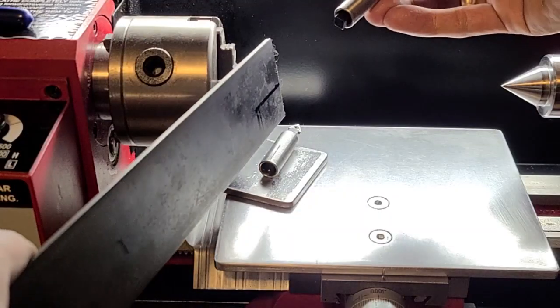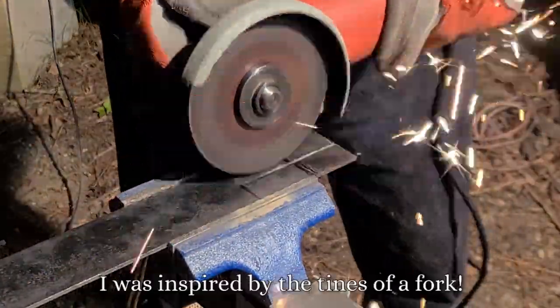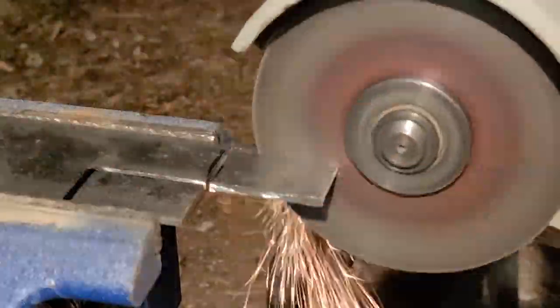Now for the tool post — I'm gonna call it — that will hold the cutting bit, I had a much better idea than what I originally intended while I was having breakfast. It's a little bit more complicated, more parts, more assembly, but it's adjustable so in the future it should be much more versatile.